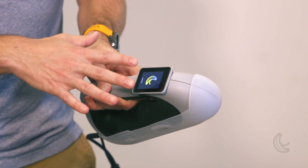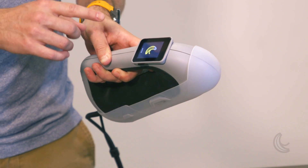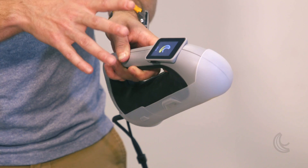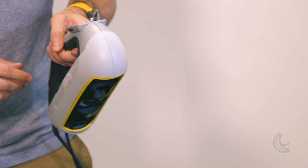The LCD screen is currently in idle state, which is why you see the Peel 3D logo. But this is a touchscreen, so it's interactive. It gives me access to different commands and controls directly on the scanner, so I don't have to walk back to my computer on the go.